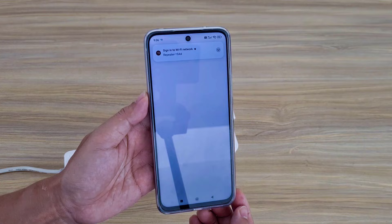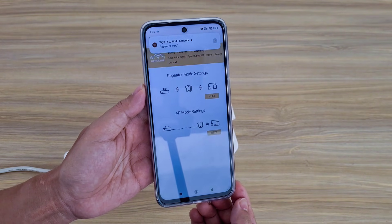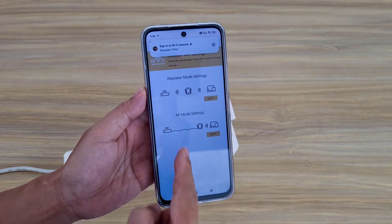Use your phone to connect to the device and get redirected to the device configuration page.